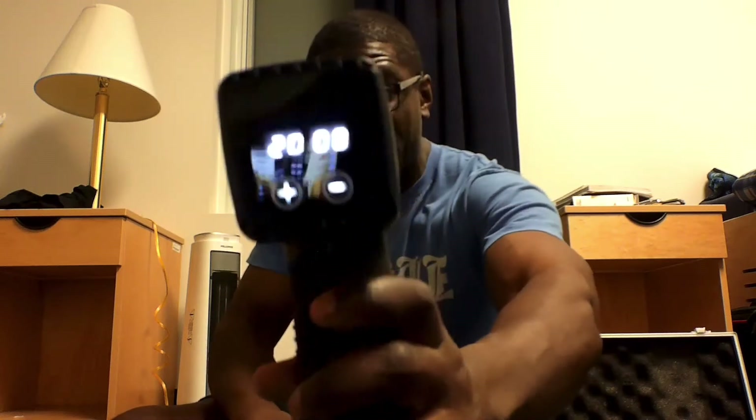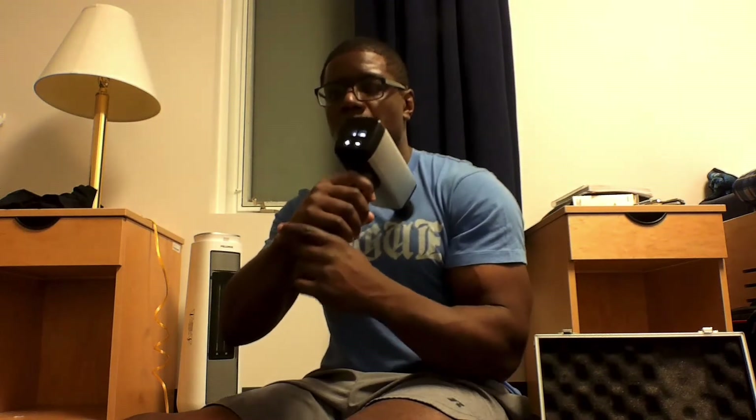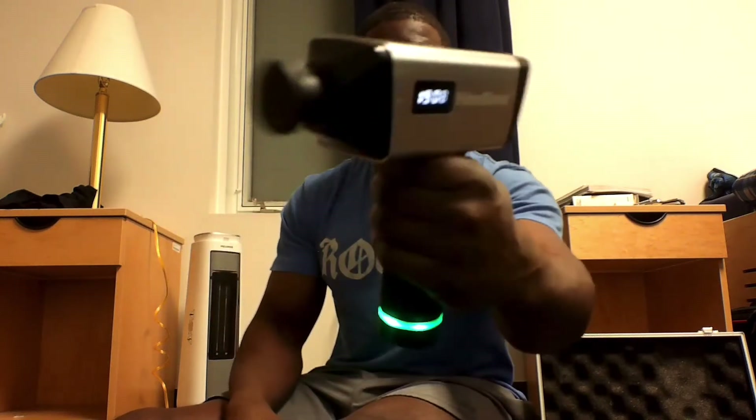As I start hitting the button, it starts going. It goes all the way up to 20 — you can see this thing is really moving. So for your chest, applying pressure — boom. I never really had it on 20. I turned it down. The most I usually have it on is like two or three, maybe four, because I just want a quick massage.